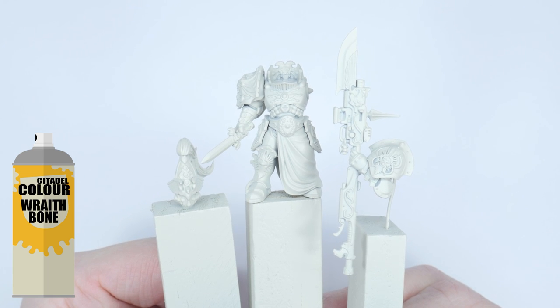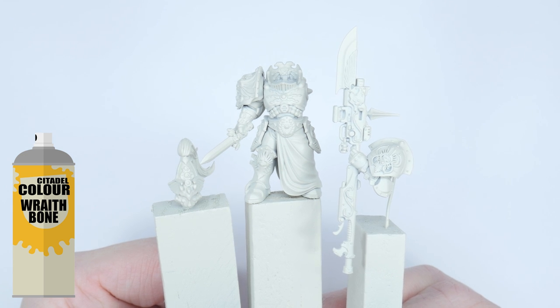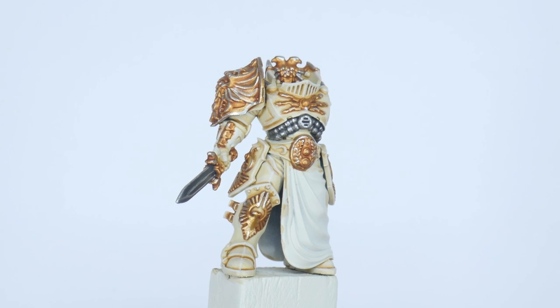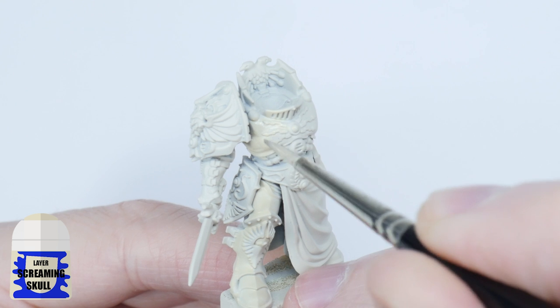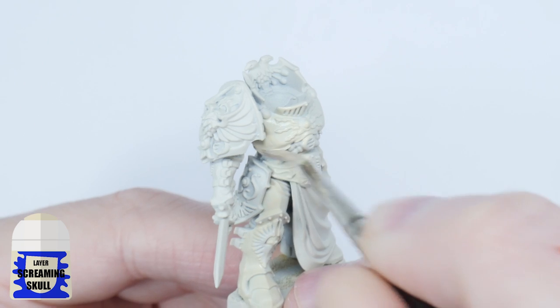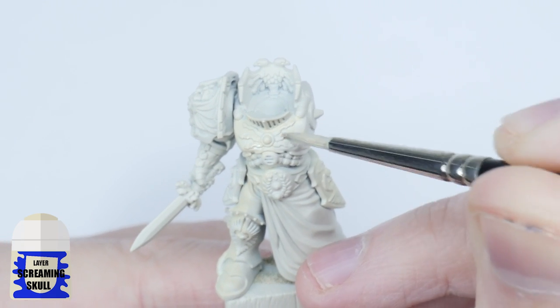I recommend undercoating your miniature first of all with Rafe Bone Spray. I really want to achieve some bright vibrant colours and Rafe Bone Spray is perfect for this. Let's start by painting the armour with some Screaming Skull. Whenever you're painting it's always a good idea to thin your paints first — I find an equal amount of water does the trick. Keep your brush moving and try not to go over any areas you've already painted, to prevent any texture as the paint dries.